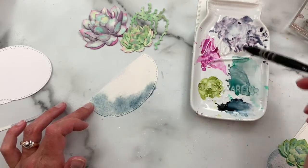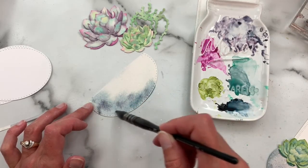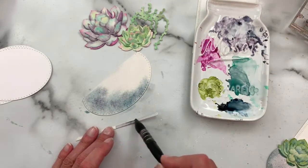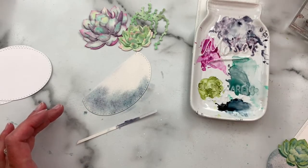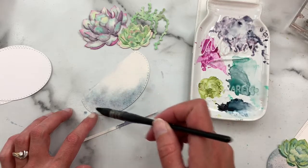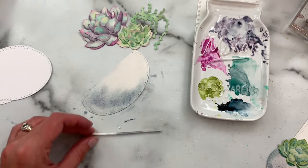Payne's gray is one of my favorite cool bluish neutral colors, and then I might also drop in a little bit of the moon glow, which is a color we used to watercolor our succulents in the last video. I have a little bit of that on my palette and those two colors look really pretty together. I'll add some color along that one edge to give it some shading, then hit these with my heat gun to dry them up.